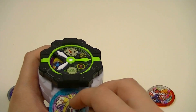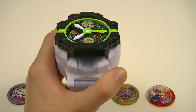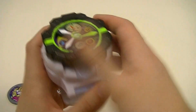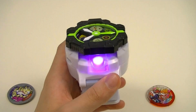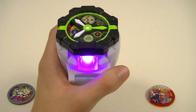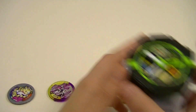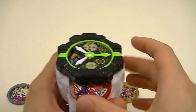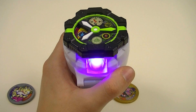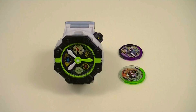Then an item metal. Then a Mysterial Metal. And finally, a Deluxe Metal. And there we go.